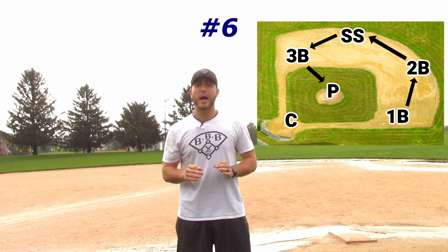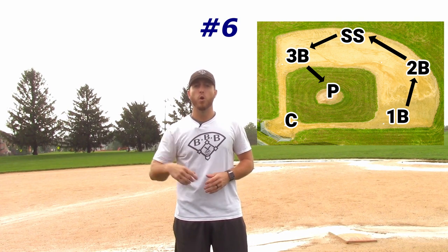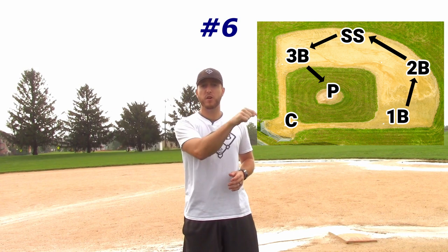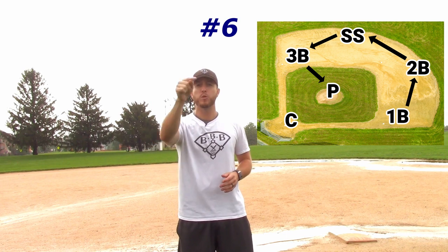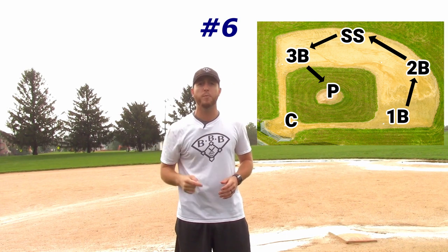The sixth way. This pattern is exactly the same as the fifth pattern, except for one difference. When the first baseman catches the ball for the out, instead of throwing it across the infield to the shortstop, he would throw it to the second baseman, and then the second baseman would throw it to short, short would throw it to third base, and then third base would throw it back to the pitcher.